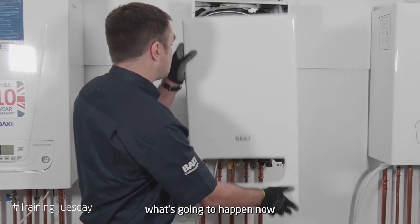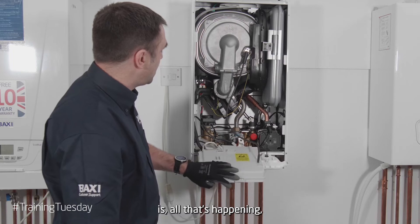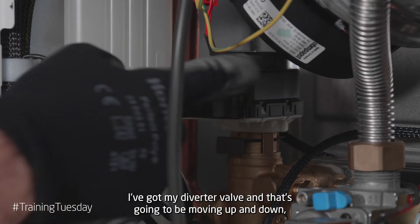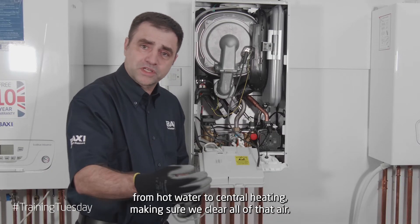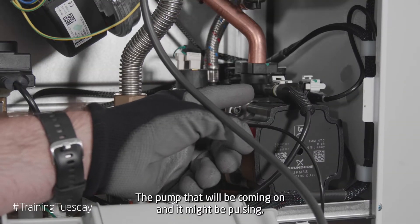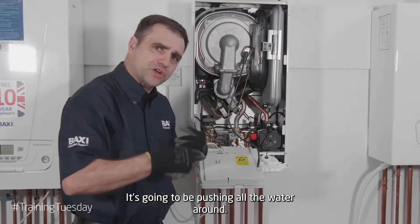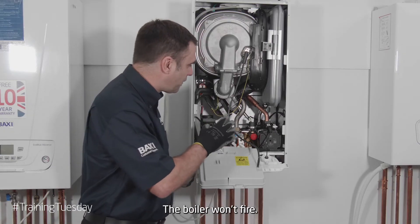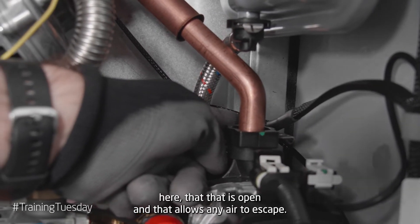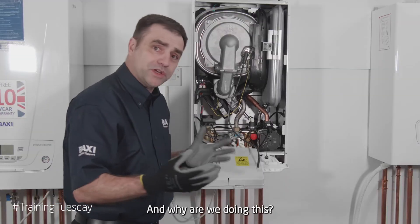What's going to happen now is: I've got my diverter valve and that's going to be moving up and down, pushing the water from hot water to central heating, making sure we clear all of that air. The pump will be coming on and it might be pulsing, on and off, pushing all the water around. The boiler won't fire. What is really important is that the auto air vent at the back here is open, and that allows any air to escape.